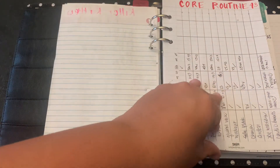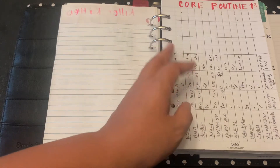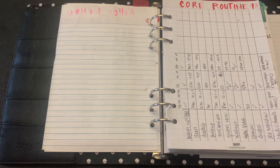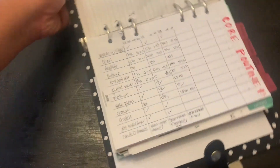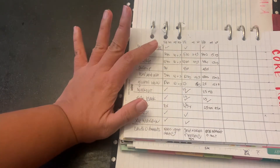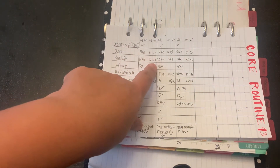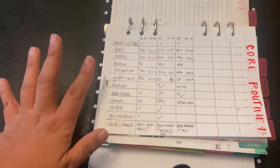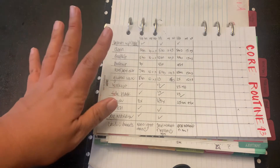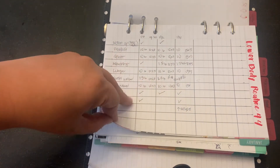I went ahead and created my own program. I'm doing core, lower body, and upper body. I've only been doing my program for the past three weeks — I started the second week of January. Right now I'm using five to ten pound weights, and I'm increasing the reps from ten up to fifteen. If it's too heavy, I don't do as many reps; if it seems too light, I increase them. So this is core, my lower body, and upper body.